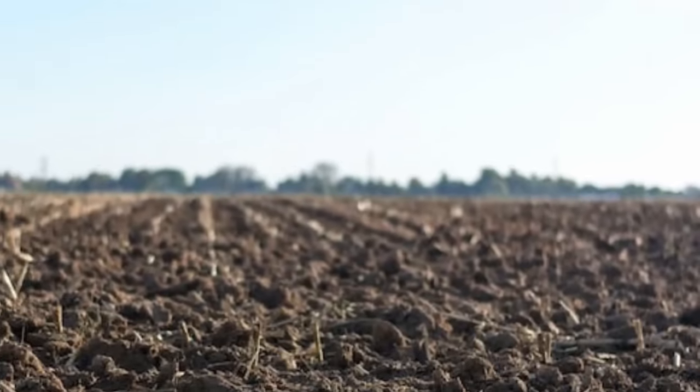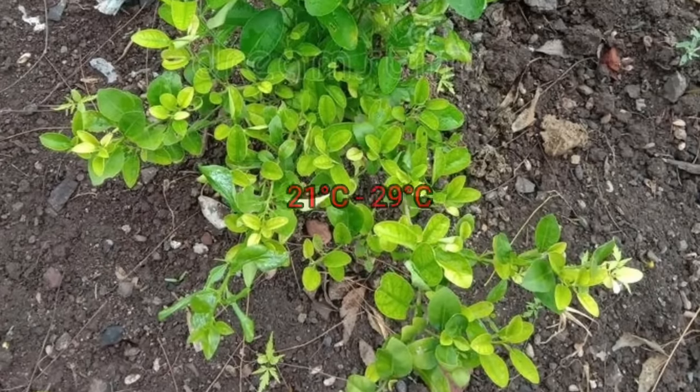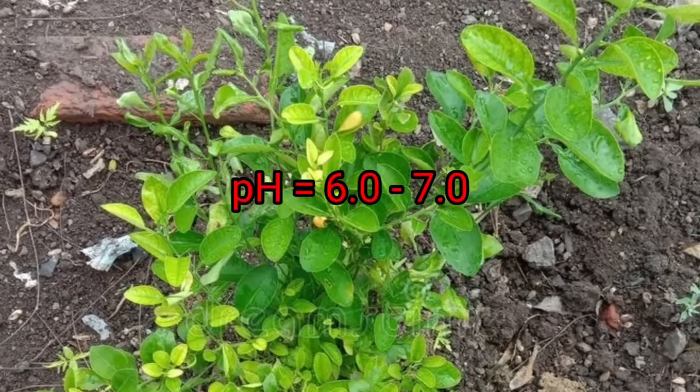Choose a sunny location with well-draining soil for lemon farming. Lemons thrive in warm climates with temperatures between 21 to 29 degrees Celsius and prefer slightly acidic to neutral soil with a pH of 6 to 7.